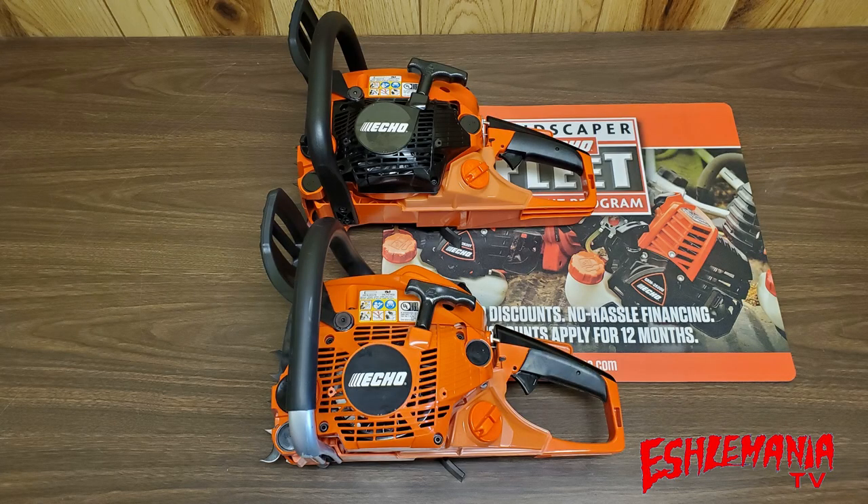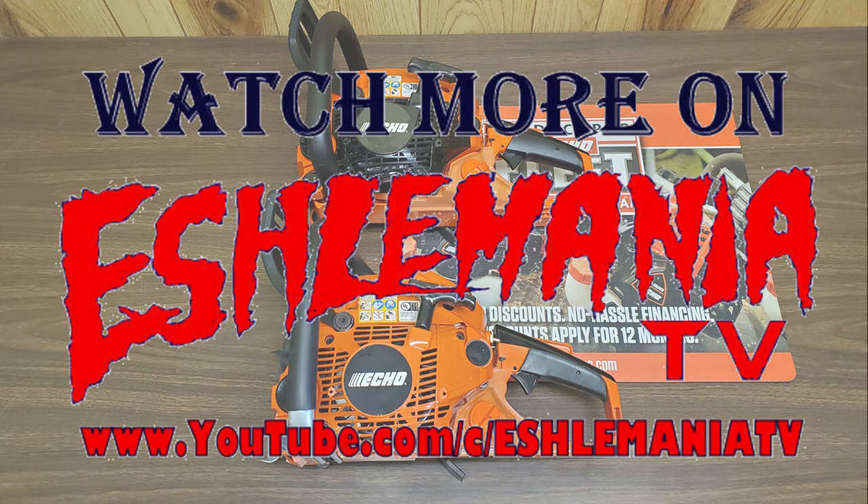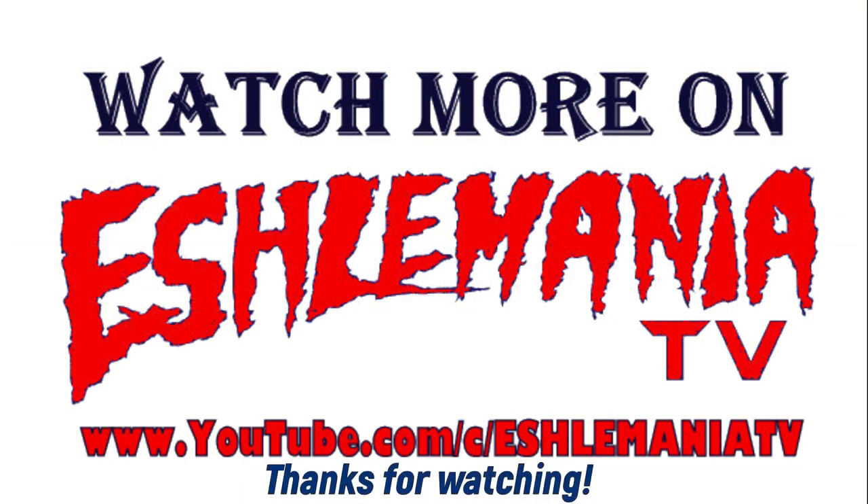That's a good spot to wrap up this video. If you haven't checked out our Facebook page, Echelmania TV on Facebook, be sure to like and follow along — we add content there that can't go in a YouTube video, like fact guides and other documents for Echo equipment. Be sure to subscribe to this channel if you haven't, and thanks for watching.